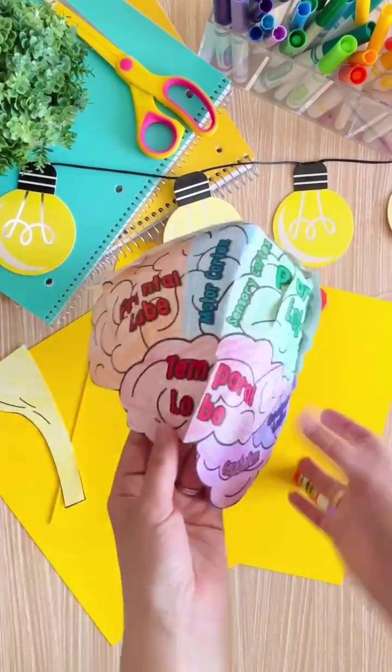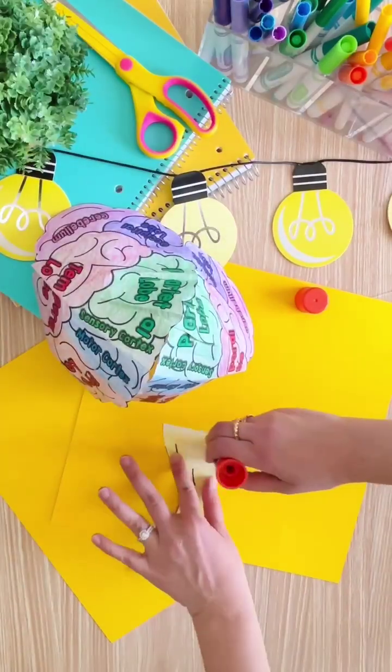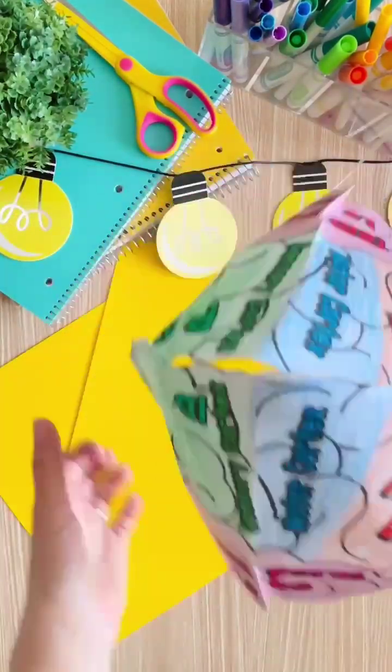The last step is to put the brainstem underneath the cerebellum, which will come out by the student's ear. Once that is secured, you have a great brain hat that shows students all of the parts of the brain and helps them learn about how their amazing minds work.